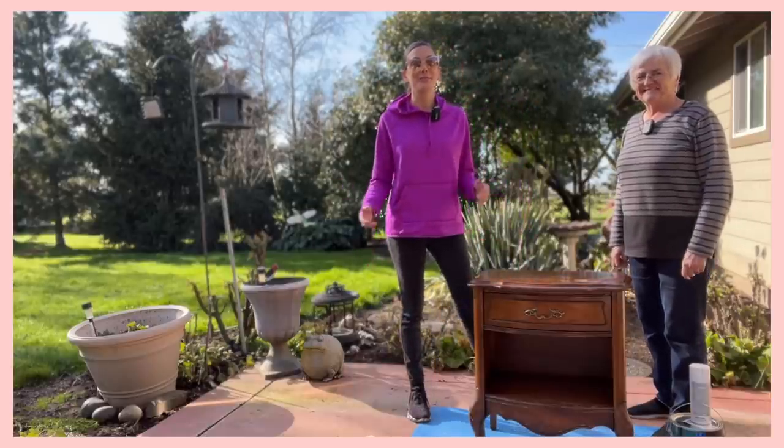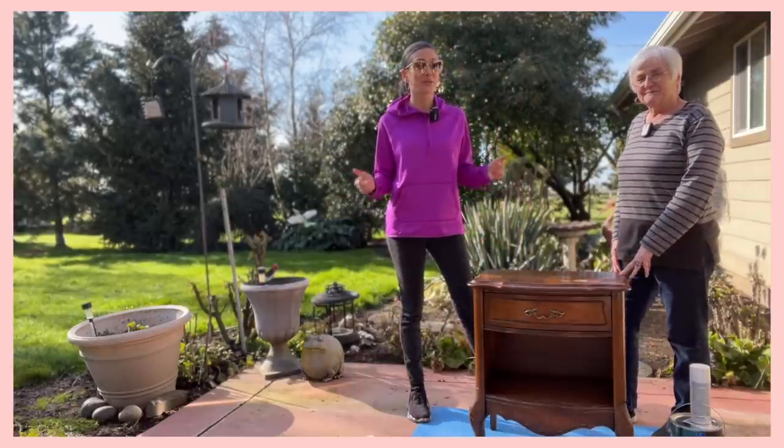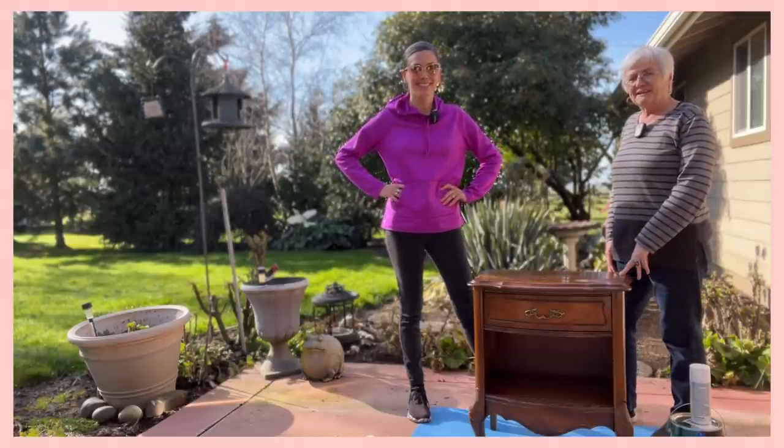Hey everyone, welcome back to my channel today. My mom and I are going to show you how we flip a $20 thrifted dresser into a beautiful fancy find. Are you ready for this? I'm ready. Let's do it.